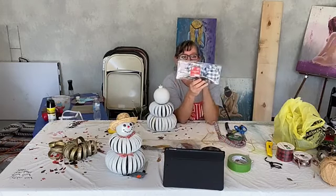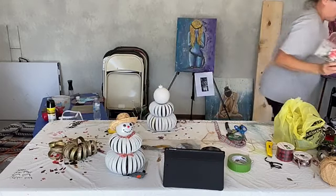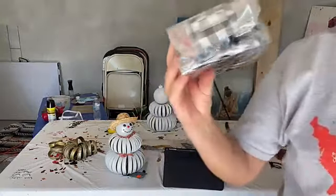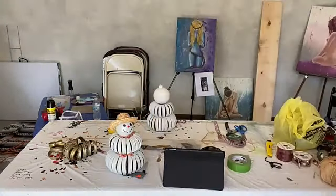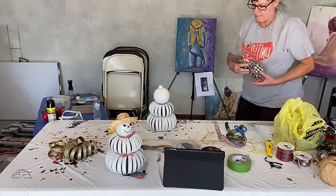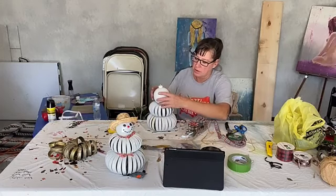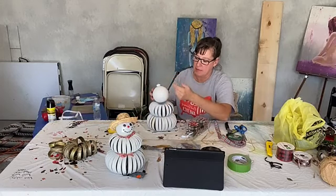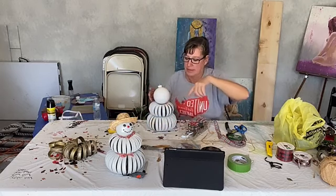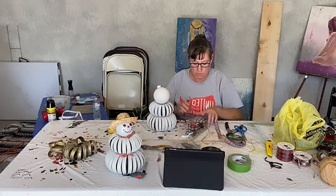We're gonna set it on top. I found these — you can find little hats at Dollar General or Hobby Lobby. These are so stinking adorable, these little ones — aren't those cute? I'm gonna use one of these. You're gonna want to tilt it to the back side because you don't want the hat sitting directly on top; you want to kind of tilt it.